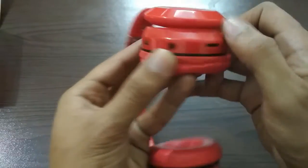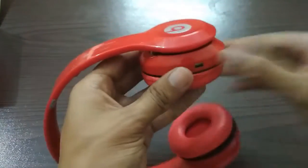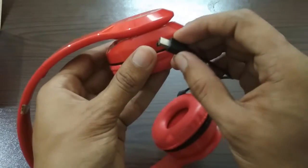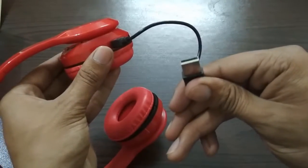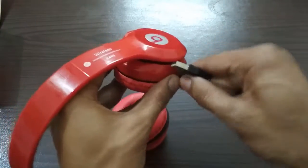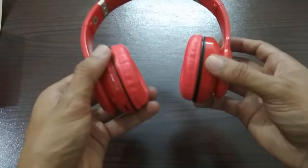You can listen to music from the memory card. The sound of the headphones and the ports are good. We also have a charging point, which means it has a power supply built in.